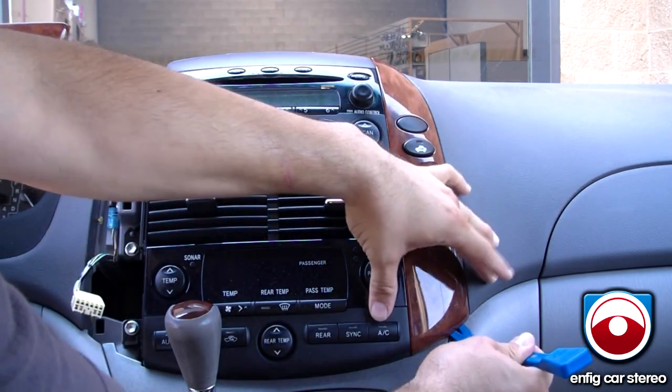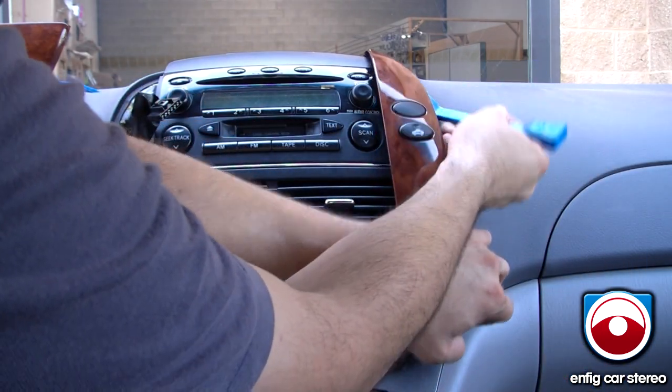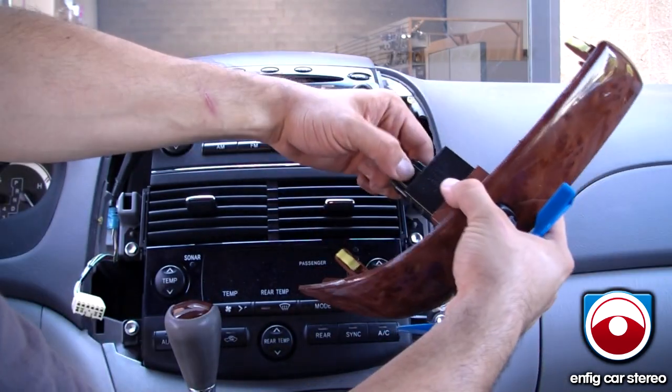Next thing you're going to do is pry it — same thing on the other side. Then you're going to come up here and pry that up. There's just one connector here — take that and unplug that.